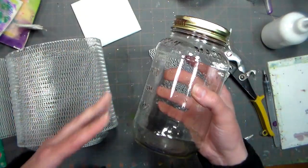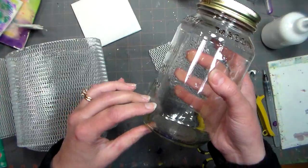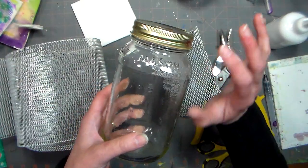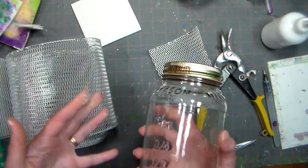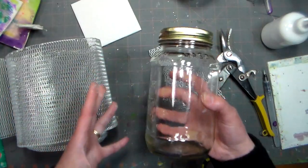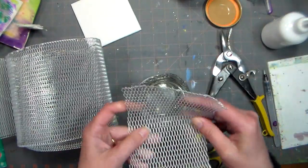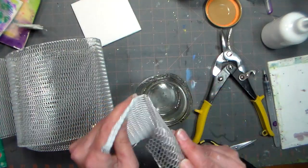Another thing I do is keep another one of these so that when it gets really sludgy, I can pour off the good stuff, then remove the screen and just scoop out the nasty stuff, put it in a bag and throw it away. That way I'm not dumping all of the mineral spirits into a can to be thrown away, which is wasteful and bad for the environment. I just need to get rid of the sludge, and that can even just dry out and be tossed away. I just wanted to let you guys know so you can do your art with the least amount of damage to your pocketbook and to the environment.